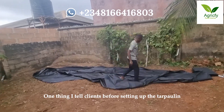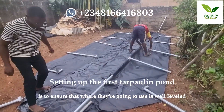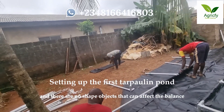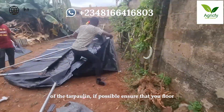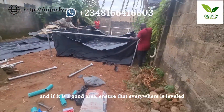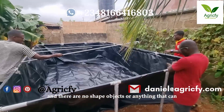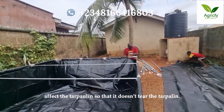One thing that I tell clients before setting up the tarpaulin is to ensure that where they are going to use is well leveled and there are no sharp objects that can affect the balance of the tarpaulin. If possible, ensure that you floor the place where you are placing the tarpaulin, and ensure that everywhere is leveled with no sharp objects or anything that can damage it.